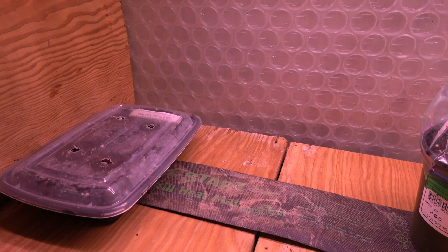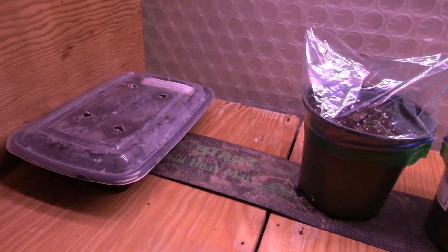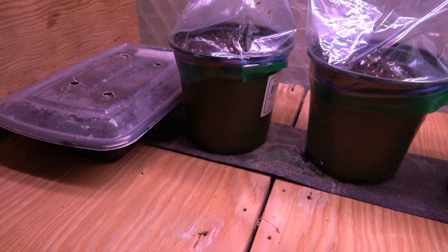This environment is very conducive — you've got warmth and humidity. Once they start to germinate I'll have the light cut on in addition; they don't need it just yet but that'll come in the future. So that's it — thank you for watching. Go and grow some beautiful seeds of your own. Bye for now.